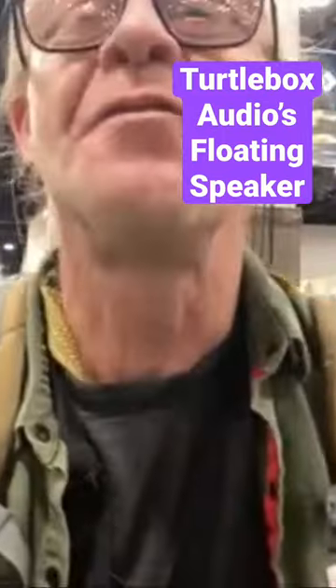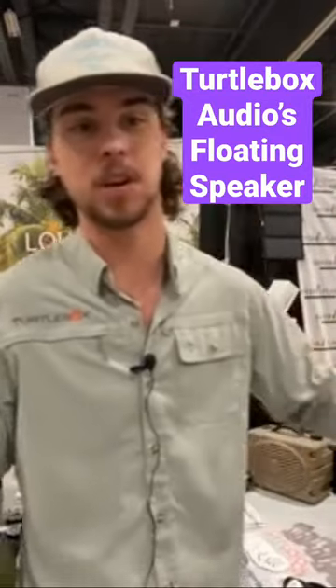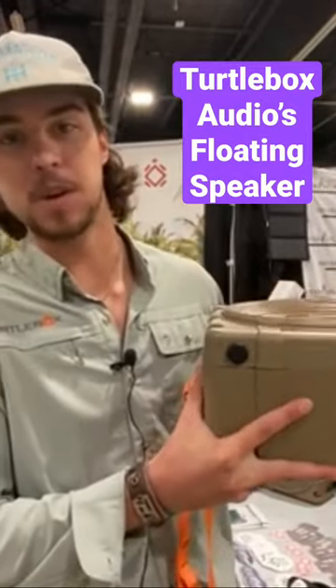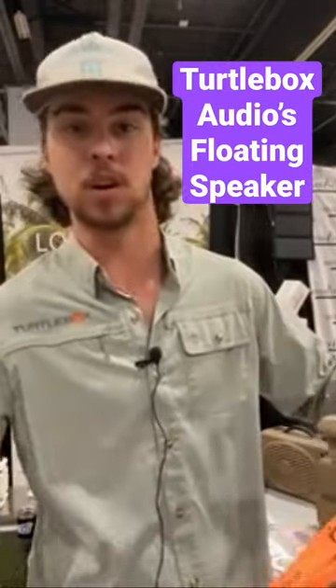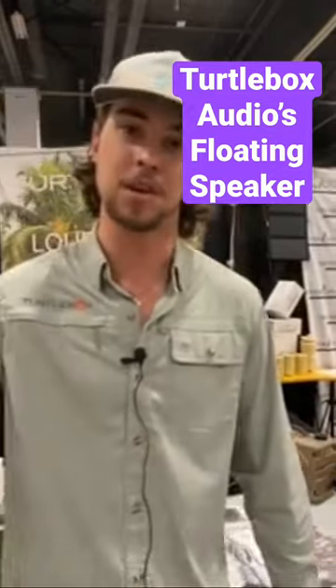Tell me about its float option. Yeah, so if you're out at the pool, the river, the lake, and you want to take your speaker out in the water with you, feel welcome to. You just throw it in the water and it's going to float with the speaker face up, with the water line about halfway. You've also got the ability to tie it down, so if you want to strap it onto a tube or something and float down the river, you can have your speaker float next to you.